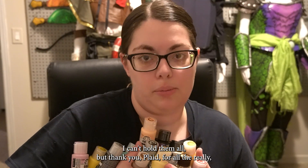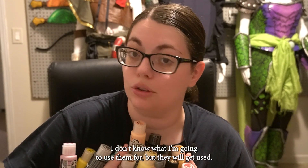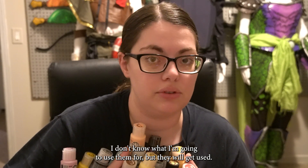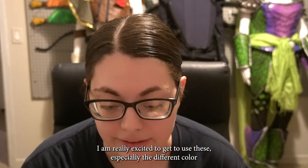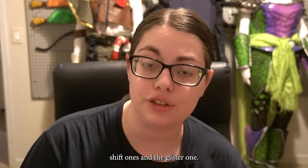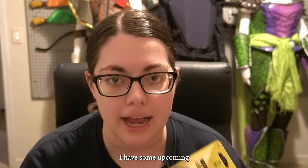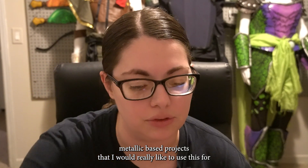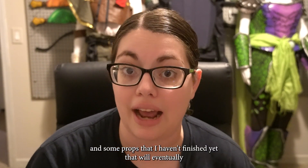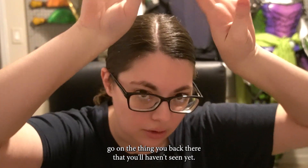Thank you, Plaid, for the true gift that you have given me, which is box. But seriously, thank you, Plaid, for all the really, really nice paints — I don't know what I'm going to use them for, but they will get used. I'm really excited, especially for the different Color Shift ones and the glitter one. And I'm so interested in this gold — I have some upcoming metallic-based projects I'd really like to use it for, and some props that I haven't finished yet.